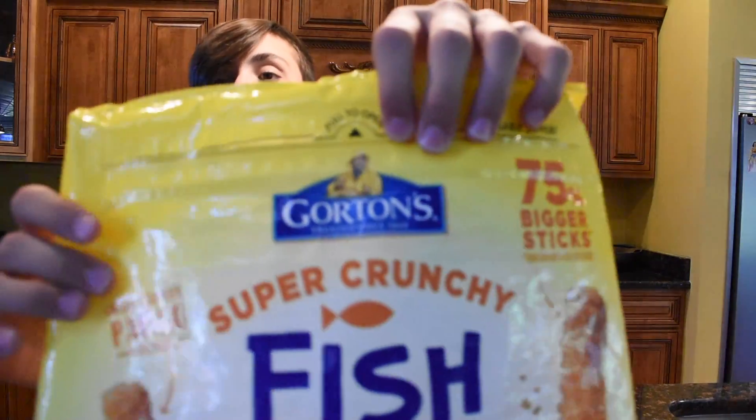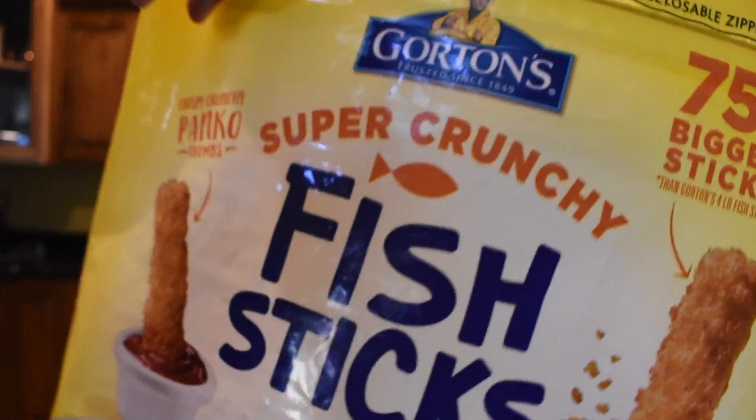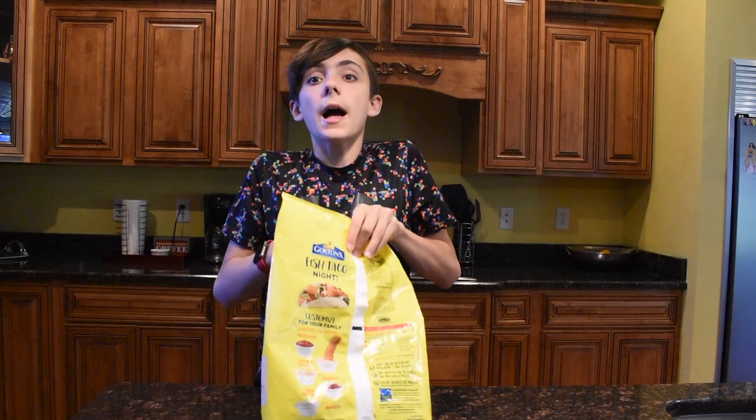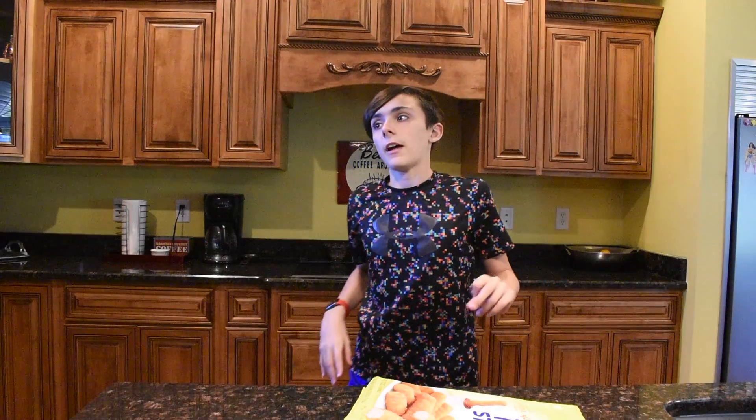What you're going to need for today's episode are fish sticks. I'm using Gorton's — this brand — there are 75 fish sticks and I've been eating these for about 9 to 10 months now. I'm getting down to the last ones. I think I got these around the Season 1 finale and then I forgot I had them and cut it to brownies. So I think I've had them since the Season 1 finale.